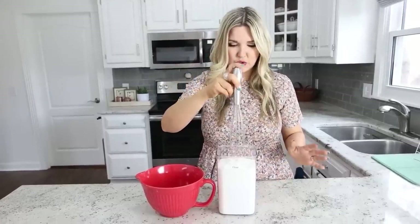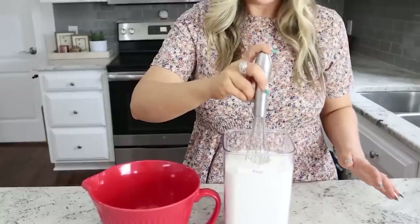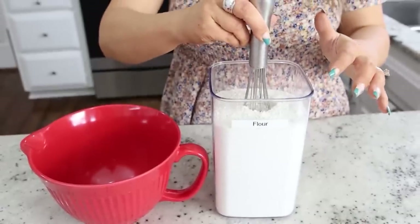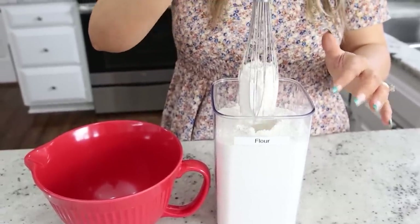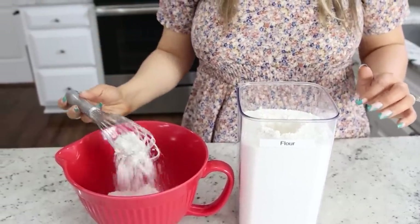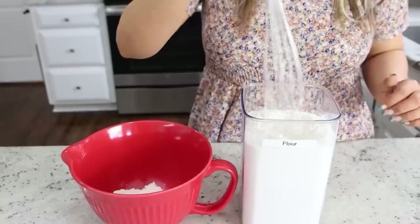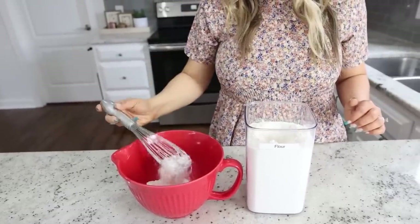This next hack is a really cool way to get your flour into your bowl. You're going to need a whisk, which is probably what you're using to mix everything anyway. Take your whisk and stick it straight down into your flour — this loads the flour up into the whisk so that when you pull it out you have a bunch of flour you can put right into your bowl. It's definitely a no-mess way to transfer flour.